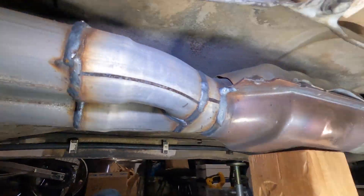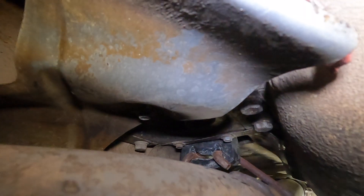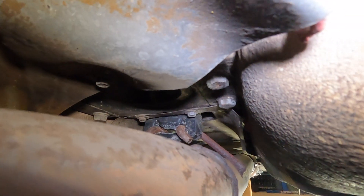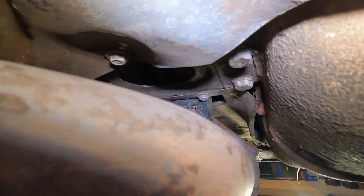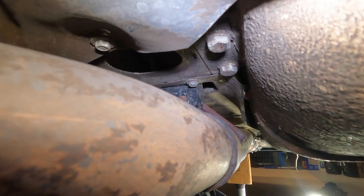I'm just about ready to button up the exhaust, but I noticed that this hanger — right there — was broken. So I just installed it.